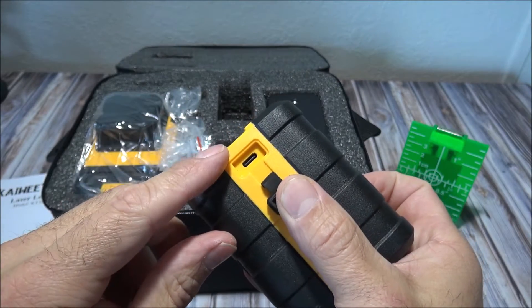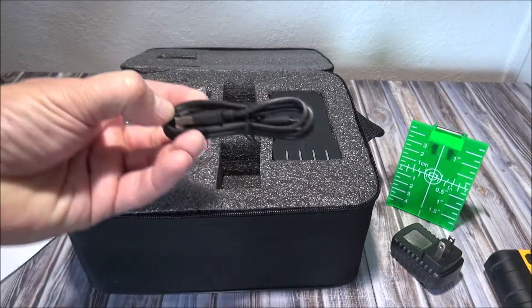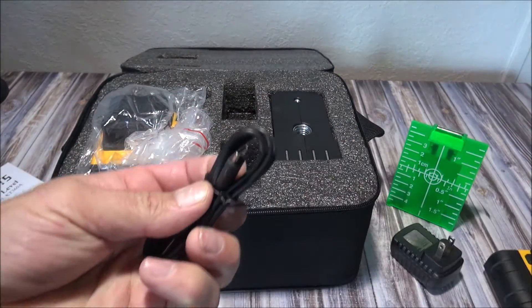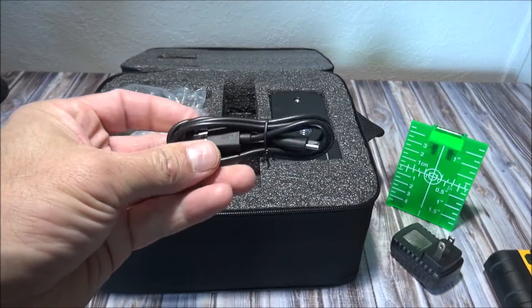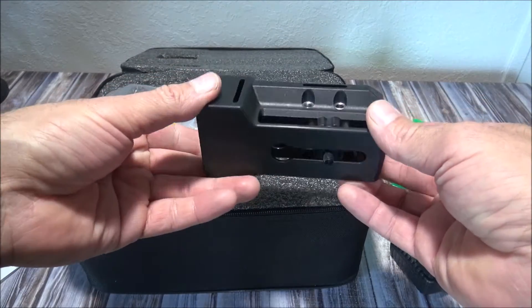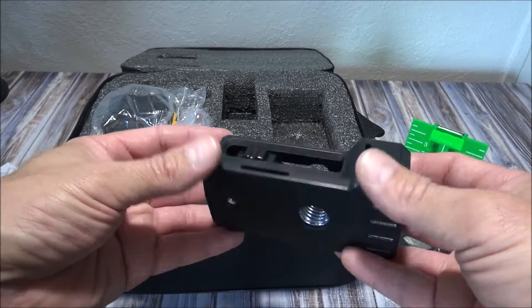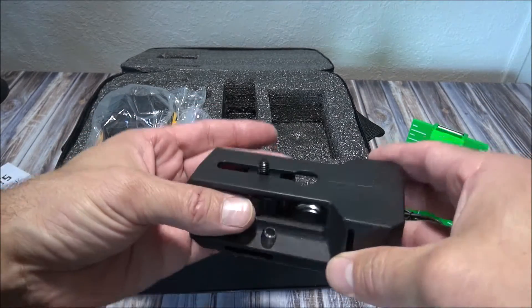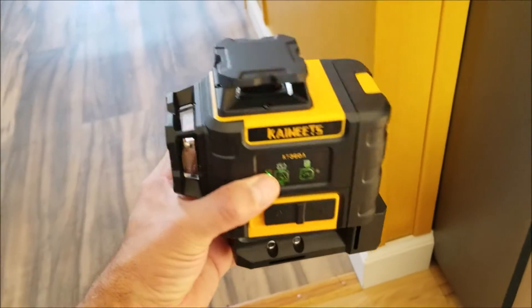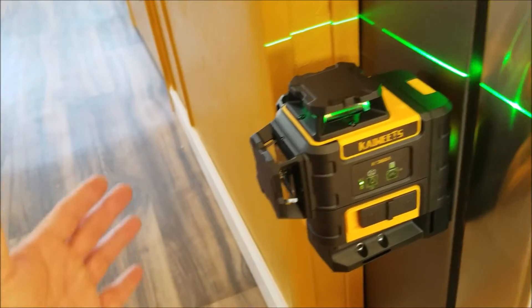Here's a look at the USB-C charging port — I recommend taking the batteries off the laser first before charging them. Here is the USB-C charging cable. Over here there's a tripod mount that allows the laser to swivel, and it also has a very cool magnetic base so you can stick this to any solid piece of metal and use this laser without a tripod.